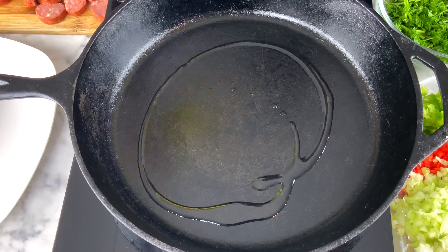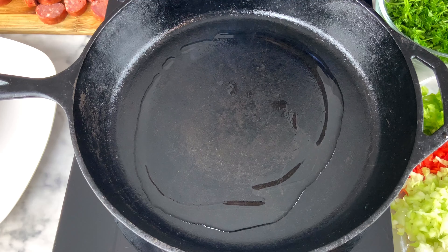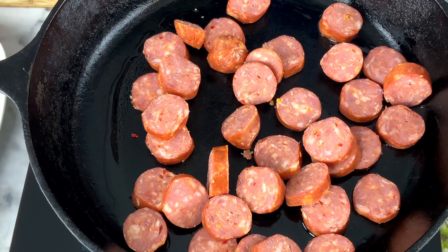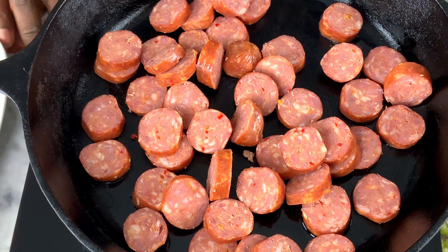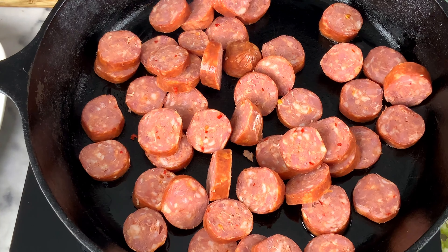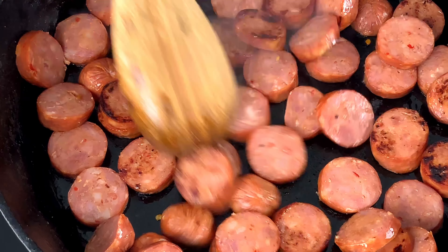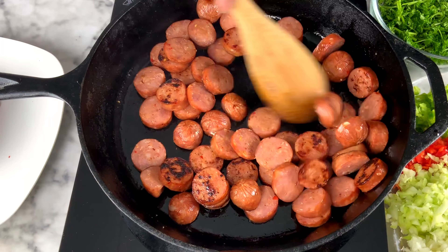We're going to drop in the oil and then put in the Parker House sausages to sauté them off. We'll toss them in and get them sautéed to your liking. For us, we like some of them to have a little char on them just for the flavor. We want to keep the pot flavorful, so we toss them around until they're just like we want them — it took about seven minutes.